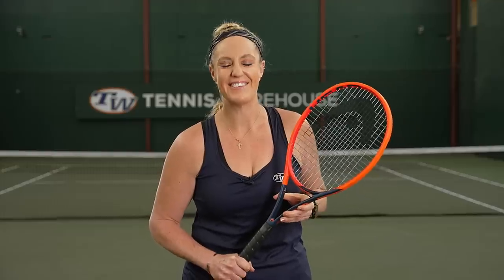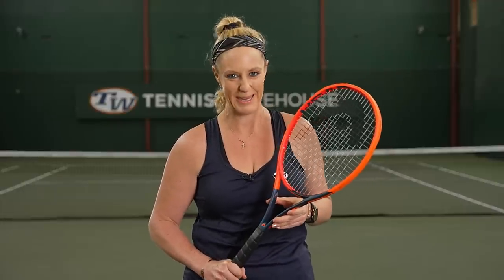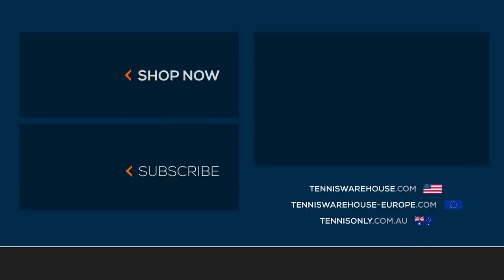We playtested this racket with a variety of different strings, but for this playtest you'll see us using Head Hawk Power as well as Head Lynx Spin at 52 pounds. For more information about this racket, please visit us at Tennis Warehouse, Tennis Warehouse Europe, or Tennis Only.